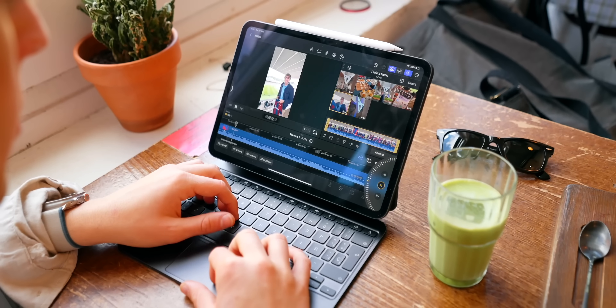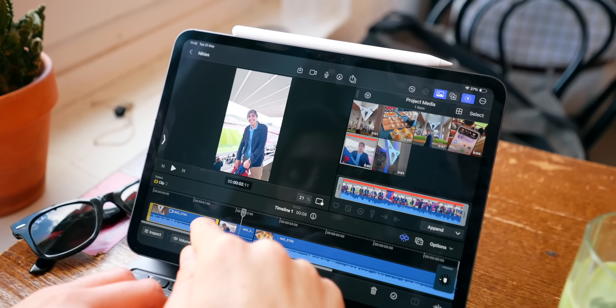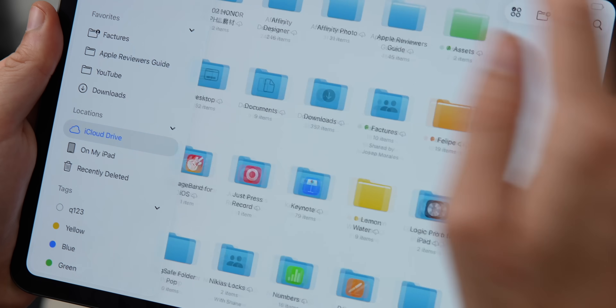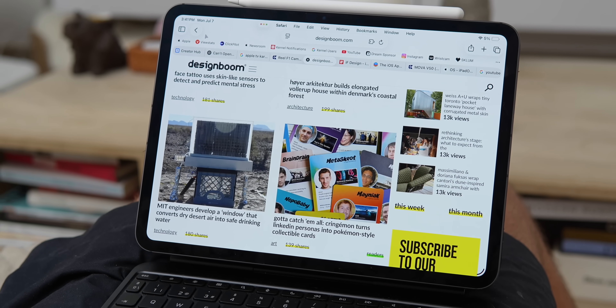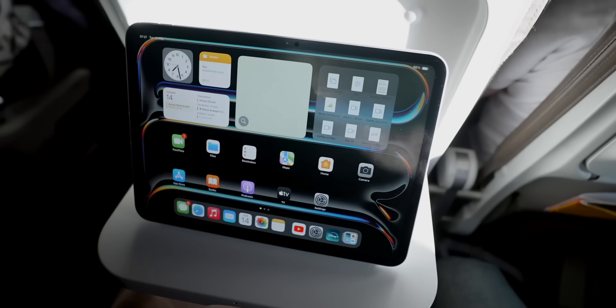The feature I've noticed the most on my iPad Pro M4 over a year is definitely the XDR display. I use a bunch of Apple products — my iPhone, my Mac — but there's no display like the one on the iPad Pro. The Ultra Retina XDR OLED display with 1600 nits of HDR peak brightness and ProMotion at 120Hz is, in my opinion, pretty much the best display Apple has ever made. The dark blacks and the bright whites — just watching movies when you're traveling or using the operating system itself — it's an experience like no other.